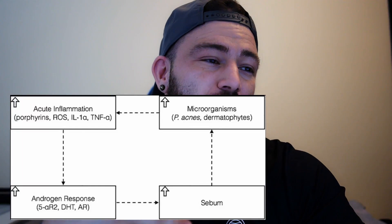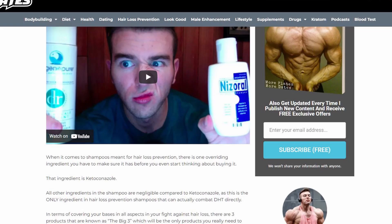The vicious circle goes on and on. When Derek explains this, he explains that nizoral helps remove excess DHT from the scalp — this is not what it does. Nizoral helps remove microorganisms.